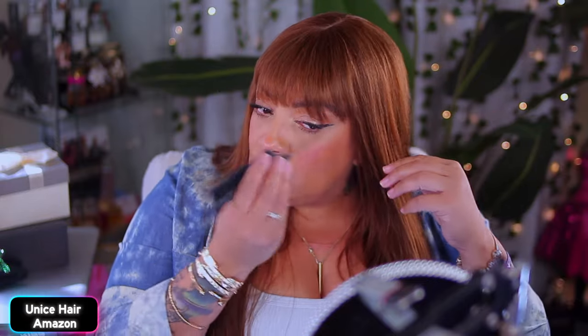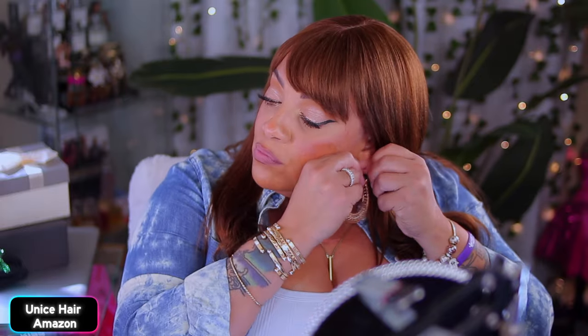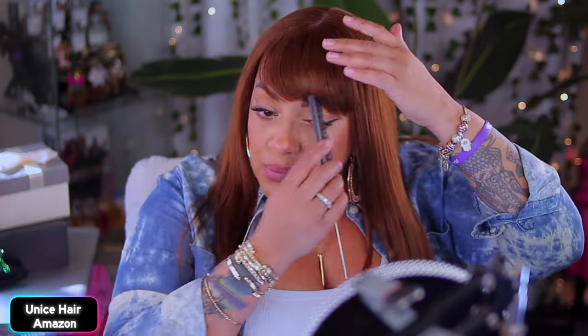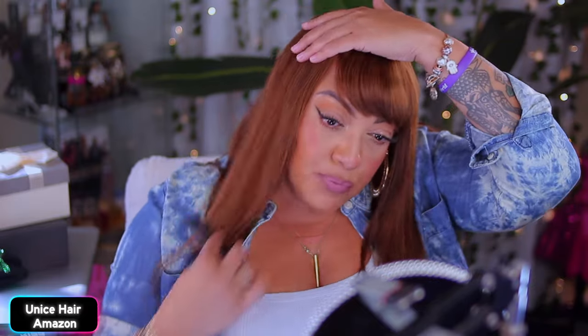To me the bangs are definitely nice and full — not as full as I would have preferred, but this is definitely giving me a change of heart. This right here is a vibe. I do like the bangs kind of swooped to the side — that 90s vibe. Let me know in the comments: what do you think about your bangs? Do you like thicker bangs, thinner bangs? What is your preference when it comes to bangs?